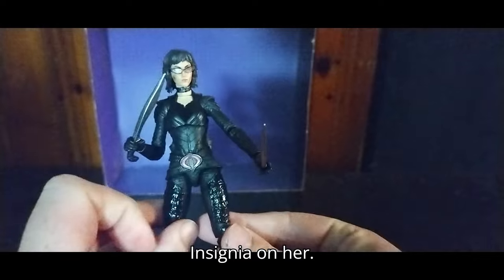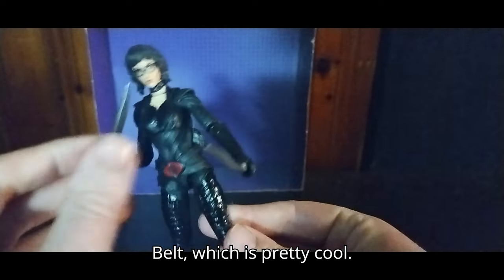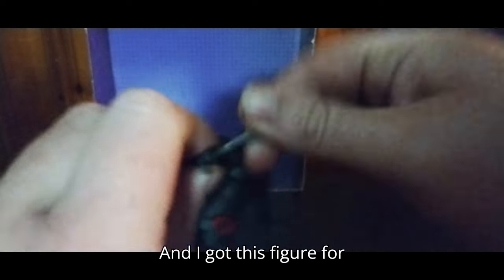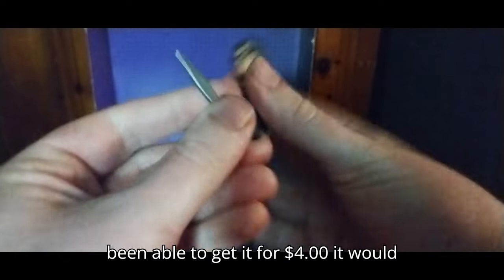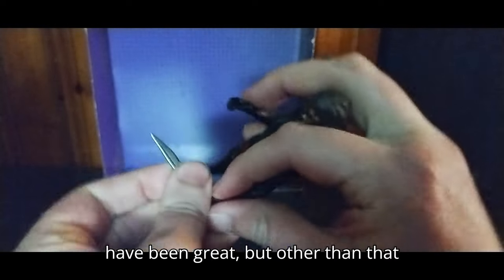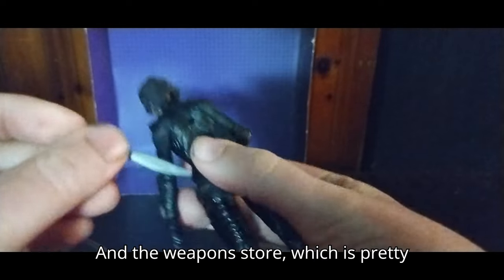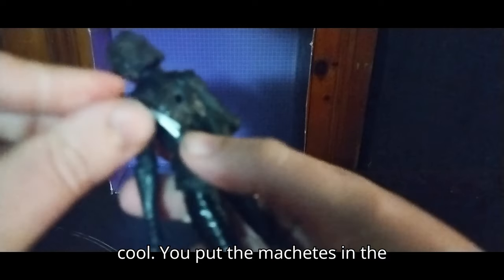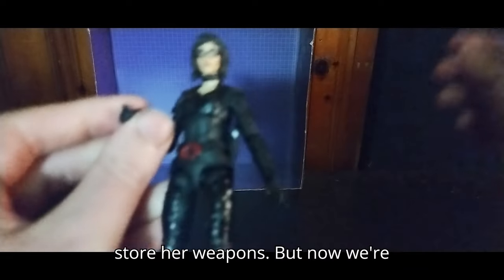She's got a Cobra Insignia on her belt, which is pretty cool. I got this figure for $15 — if I would have been able to get it for $4 it would have been great, but it's not a bad figure. The weapons store really nicely: you put the machetes in the holsters right there, and they store on her back with real ease, so even on the shelf she'll be able to store her weapons.